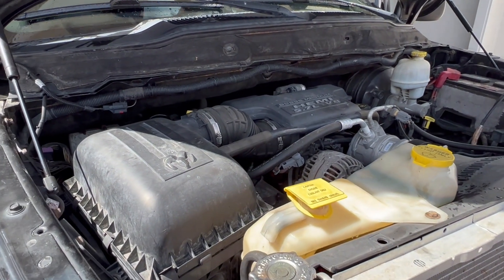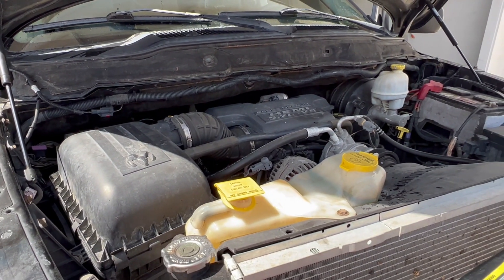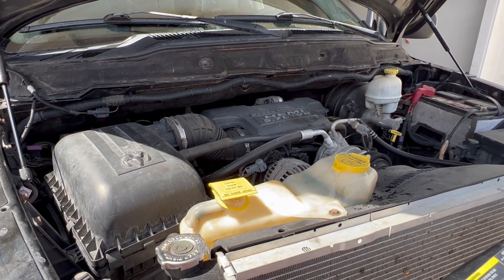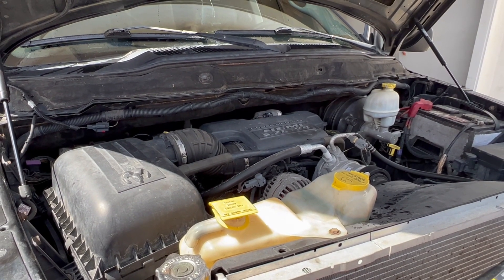Alright, so that's how you top off your washer fluid for your windows. If you found this video helpful, please don't forget to like, share, and subscribe if you haven't already. Thank you for watching — catch you in the next one.